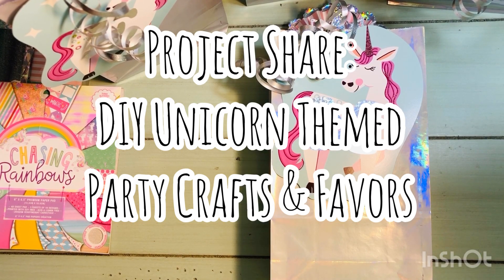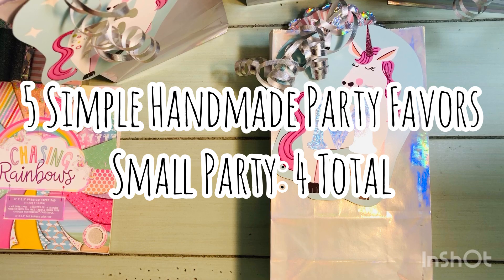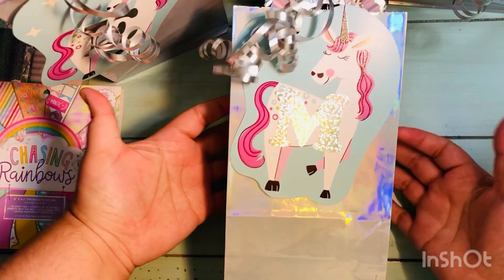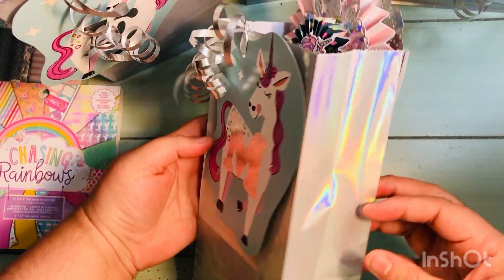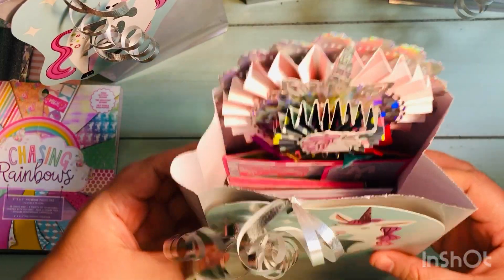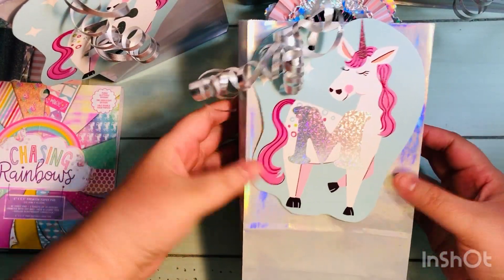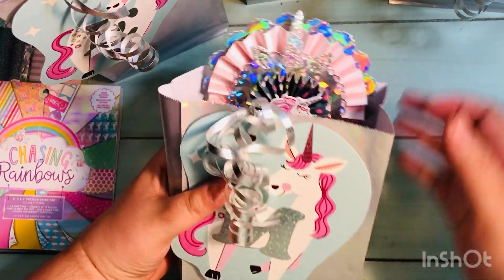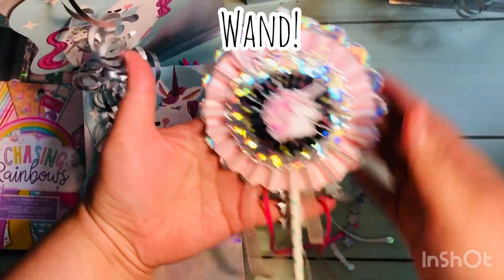Hi everyone, Leddy here. Today I'm going to share the items that I made for a unicorn-themed goodie bag for a small party of four. I made five handmade favors to go in each goodie bag. I was asked by somebody to make some crafts they could use as favors for each of the attendees at that party. So this is what I made — the first thing was a wand.